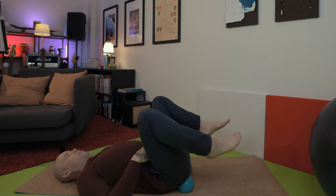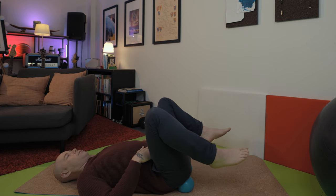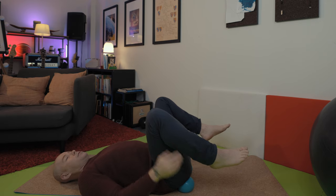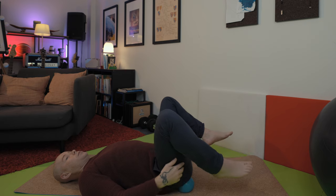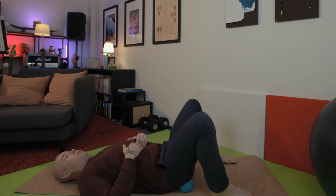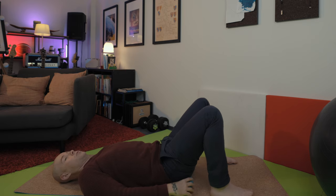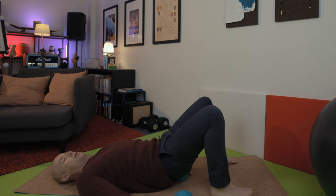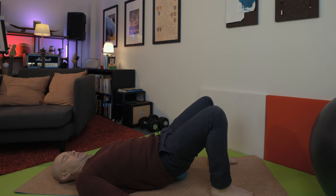Linda Petroni does online classes for using these balls the proper way, since it's her design. You may want to check out her website to see what's on offer, because they're very useful tools if you know how to use them correctly.